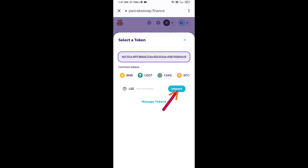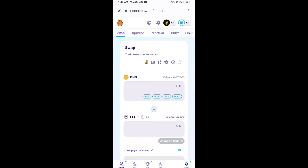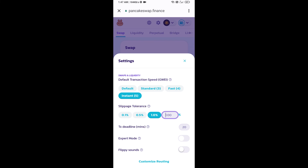Click on import, click on 'I understand', and re-click on import. After that, you will set slippage for effective purchasing — click on this icon and here you will set one percent slippage, then click on the cut icon.